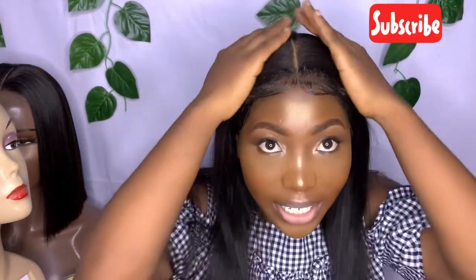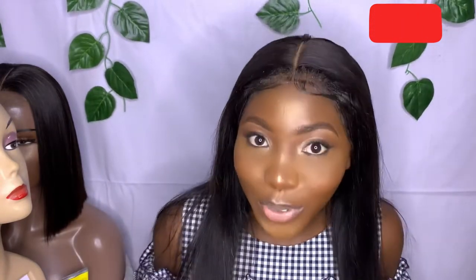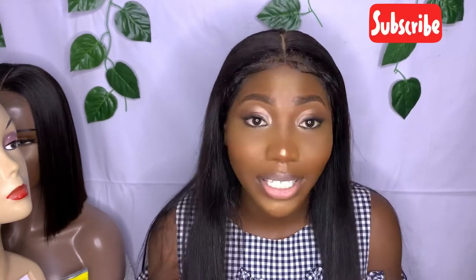If you find this helpful, don't forget to subscribe to my channel. Like this video, share, and comment anything nice in the comment section. I love you guys, bye!